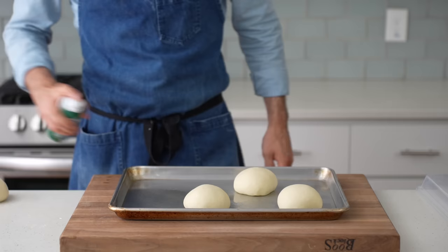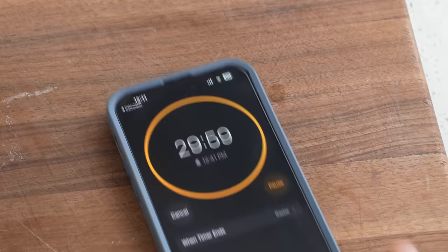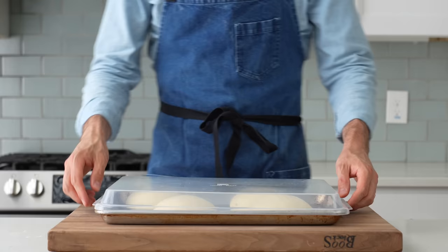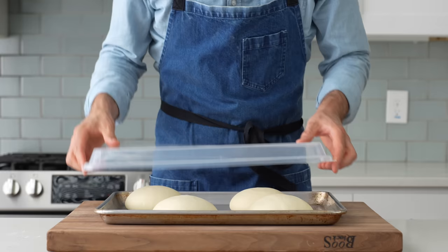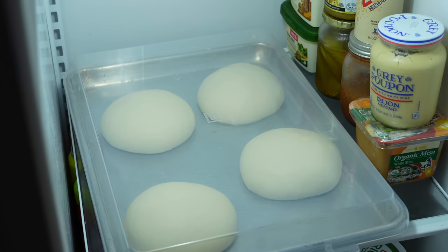All four doughs are going to go onto a lightly oiled sheet tray, then that gets covered with a lid or plastic wrap. I'll ferment these at room temperature for 30 minutes to give the yeast some time to wake up before I throw them in the fridge overnight. After 30 minutes, these dough balls have grown just a bit and they've got a little fermentation momentum to carry into the next step. I'll ferment them in the fridge for as little as eight, but preferably 24 hours.